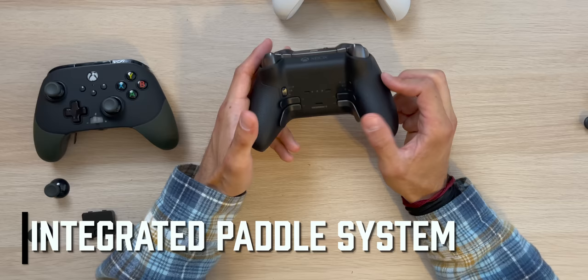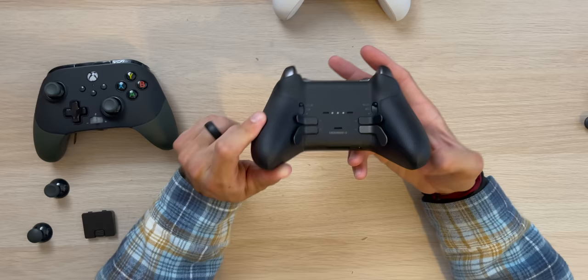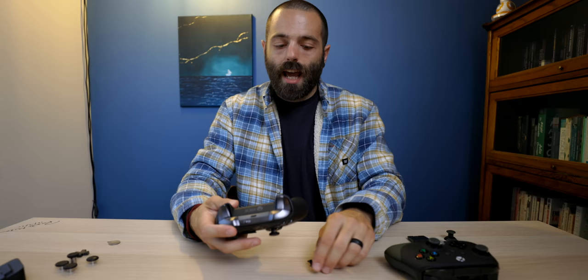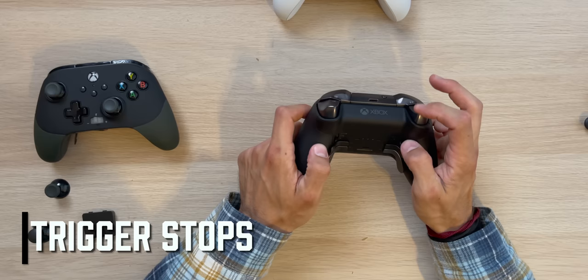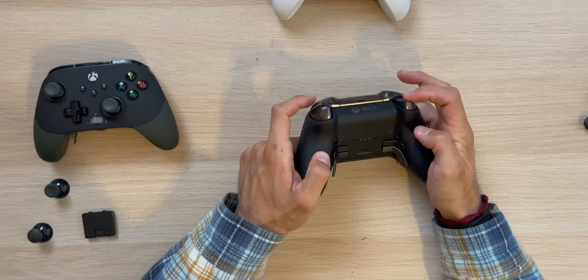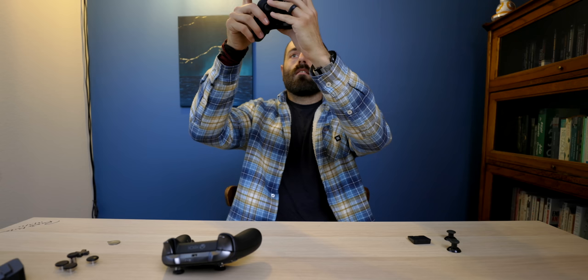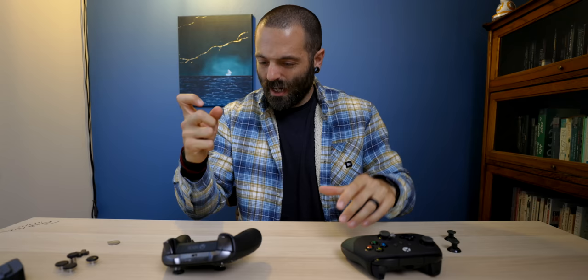On the Elite Series 2 back, you have four paddles that feel a little better — they don't flop off as easily as the Fusion Pro 2. To remove a paddle you just slide it out; to put it back, slide it in and the magnet catches it. You also have trigger stops that change the travel distance, and these are significantly different. You have tiny pulls, full pulls, and a nice dead stop — it sounds crisp and muffled versus the Fusion Pro 2 which is quite mushy. You can really compress past the end point on the Fusion Pro 2.